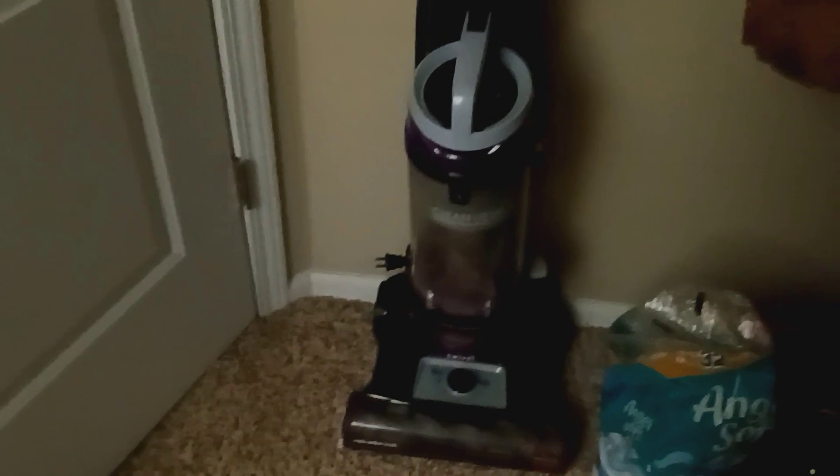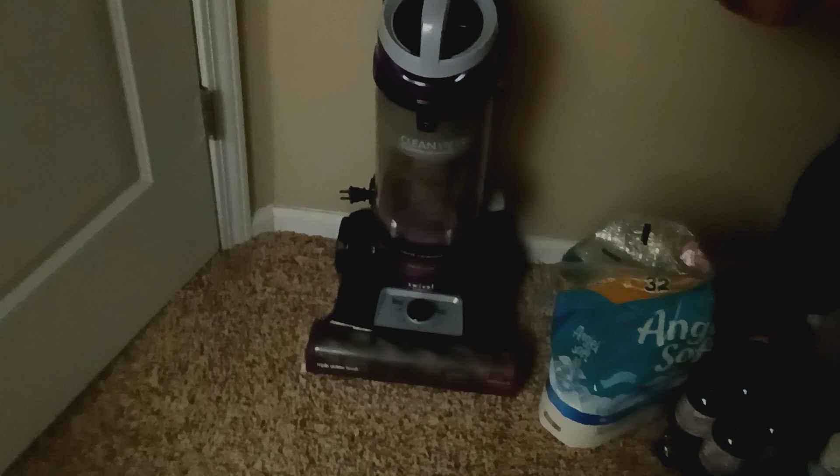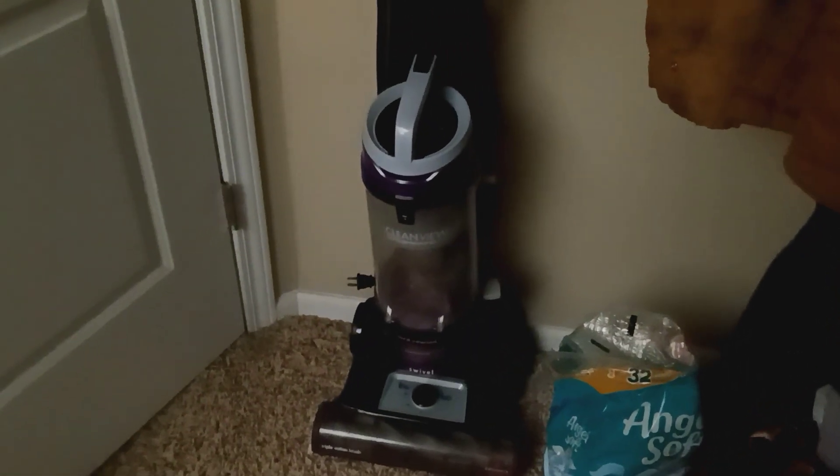You can take sponges and put a thicker padding in, and always replace the paper filter. In most cases that helps block a lot of the dust from getting to the motor.